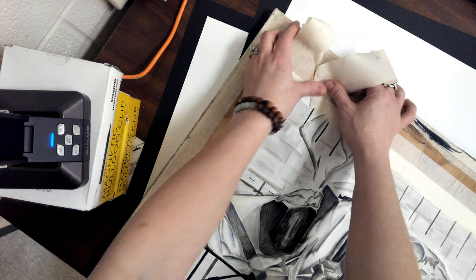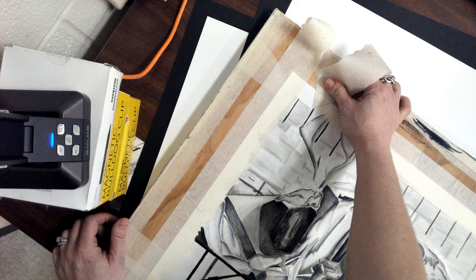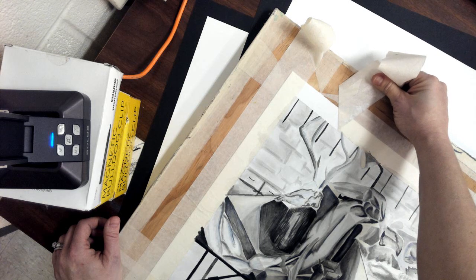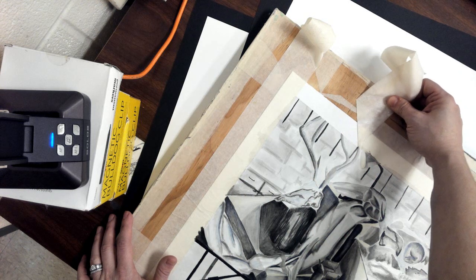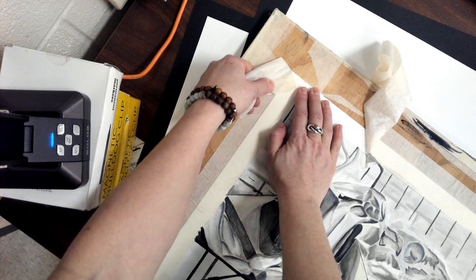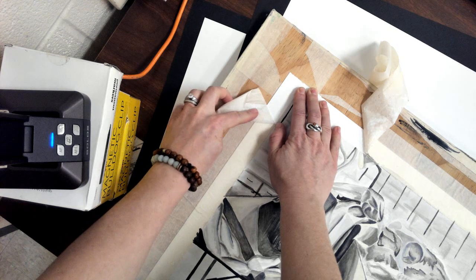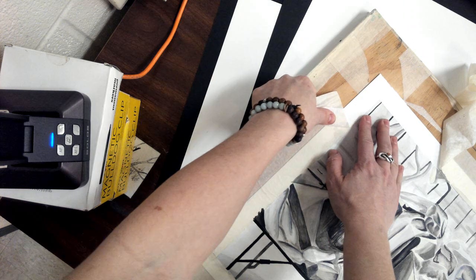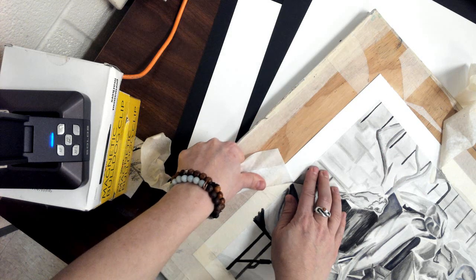Instead, what you want to do is keep that tape kind of close. I've got it peeled back, but I've got it up against the board real flat, and I'm pulling it off away from the painting. You can see I am getting a little bit of paper coming off of it, and that's fine — this is the border. Keep the tape nice and close to the board like that and pull it off away from the project. And then you should have this nice, clean line.